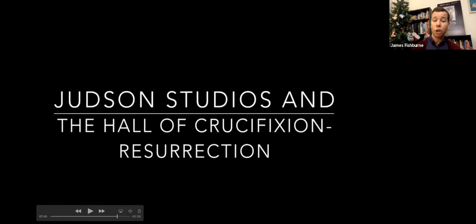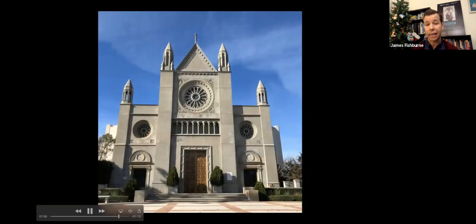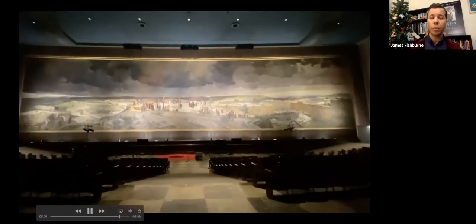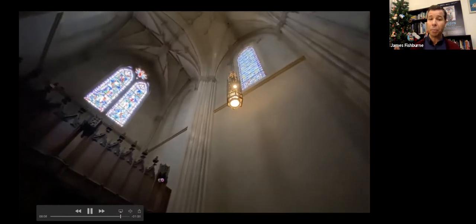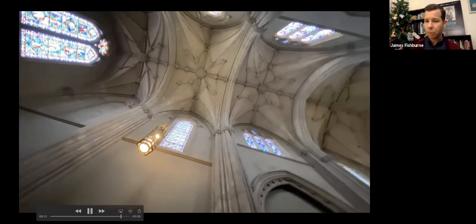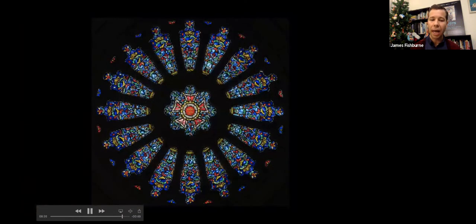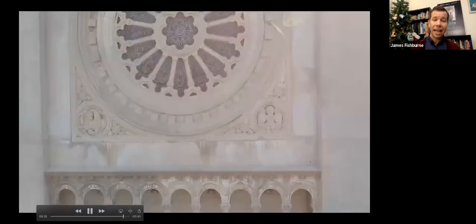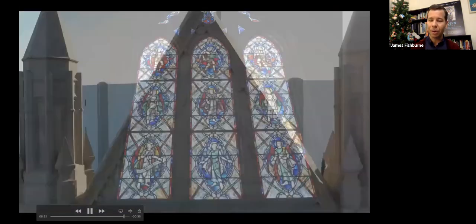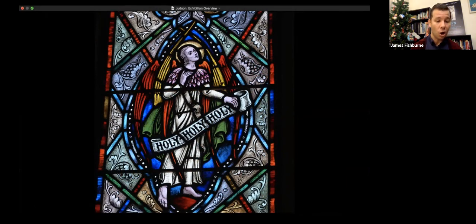The final section is Judson Studios in the Hall of Crucifixion and Resurrection, located right next door to the museum. Judson did the windows for this building from 1949 to 1951. The building was built to house an enormous 195-foot-wide painting of the crucifixion, entered through a Gothic entranceway inspired by Notre Dame Cathedral, with all windows by Judson. It's great to see the pieces up close in the gallery and then experience them installed in a grand context. The 11-foot-wide rose window there is one of the highlights — and one photo is actually from a drone flight over the summer.